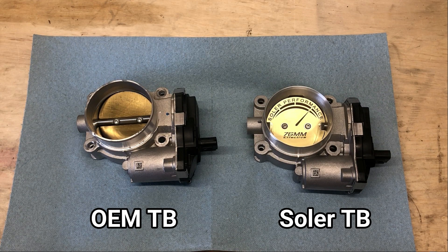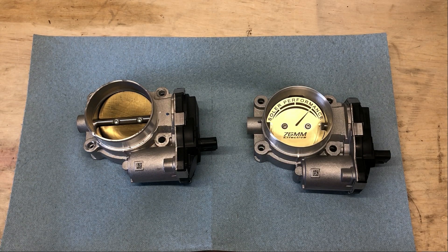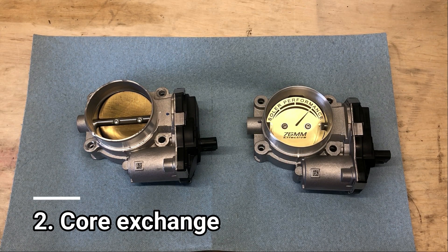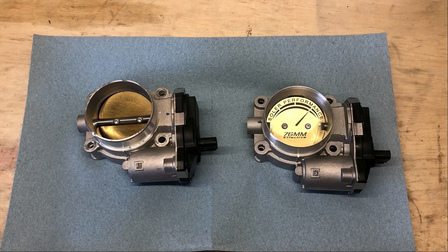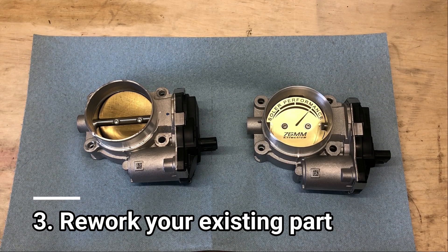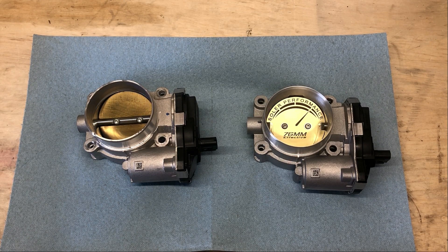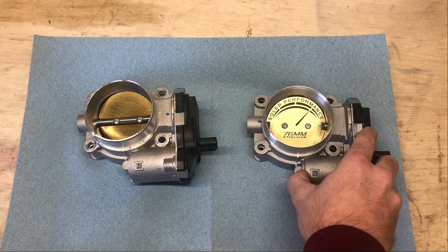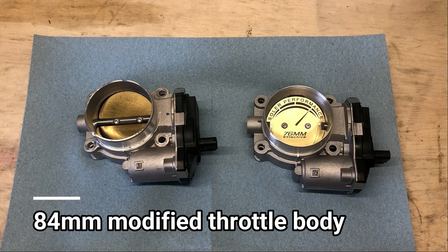Here's the comparison of the two throttle bodies on the workbench. On the right we have the Solar Performance 76 millimeter throttle body, and on the left we have the factory GM throttle body. Solar does manufacture their throttle bodies from OEM new parts and then reworks them. You can buy a brand new reworked part, do a core exchange, or send in your own throttle body for them to rework and return. This is an OEM 72 millimeter throttle body bored out to 76 millimeters.